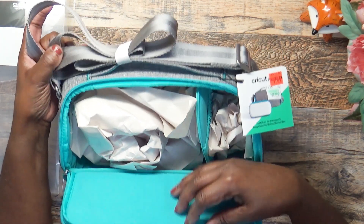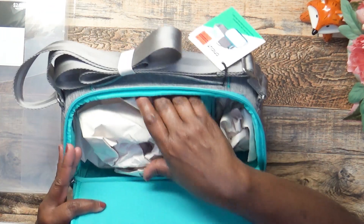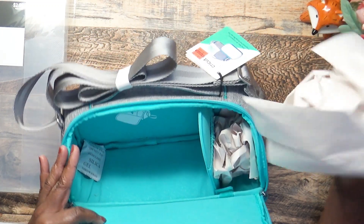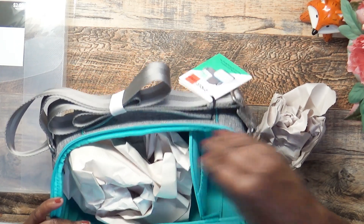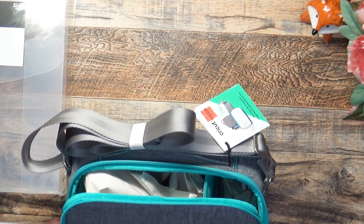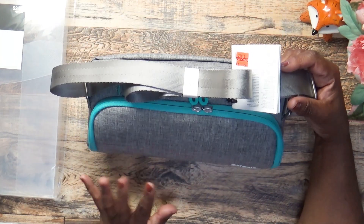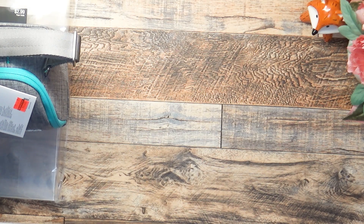I went back a few times and they only had one. I pulled the paper out and saw how deep it was, and I thought I could store things in here when I'm traveling — crafting goodies. They have a little section over here with a little pocket. I got it to repurpose it for carrying craft supplies. The zipper is really tight and you can tell it's very good quality.